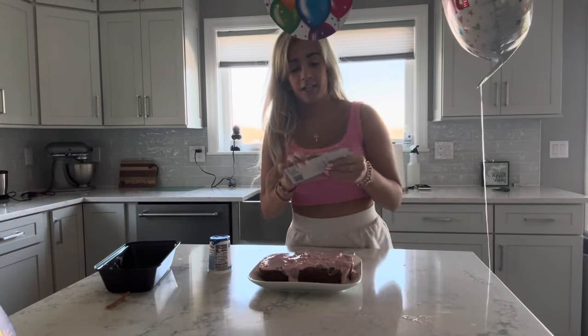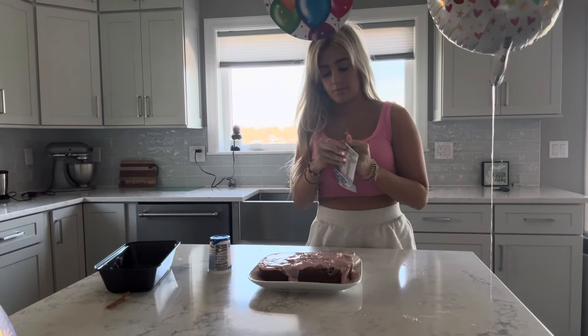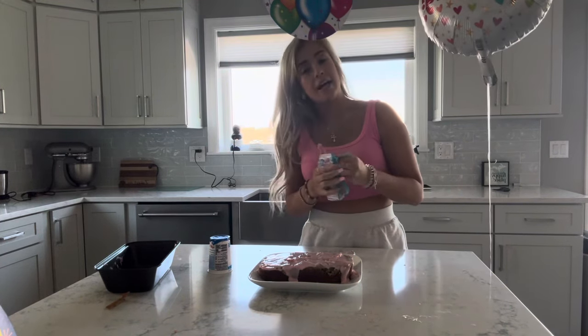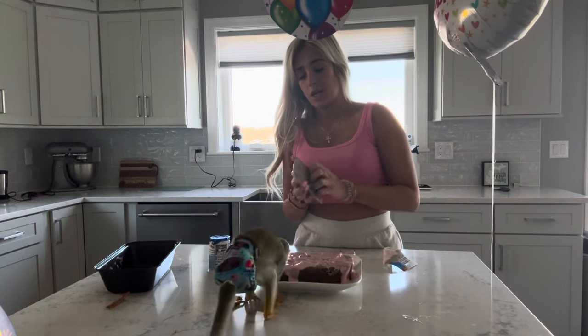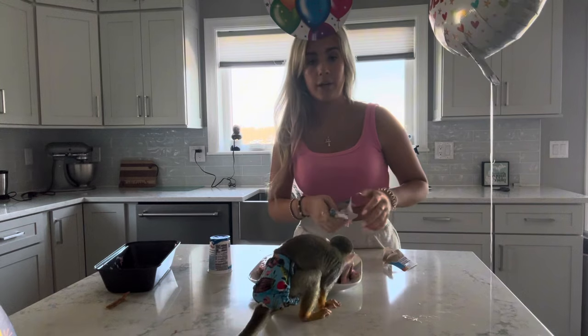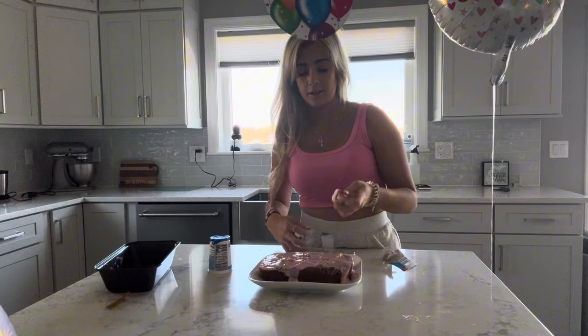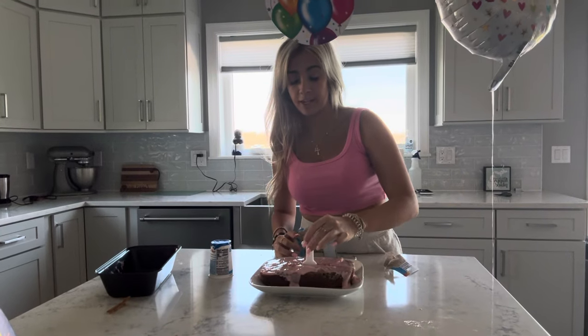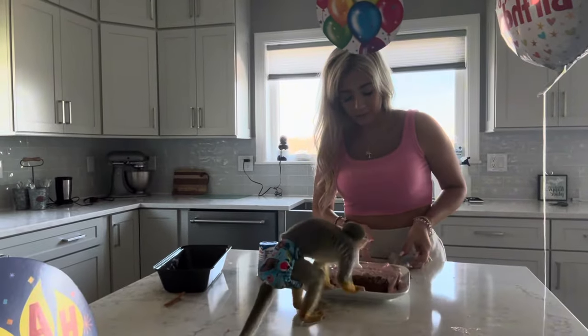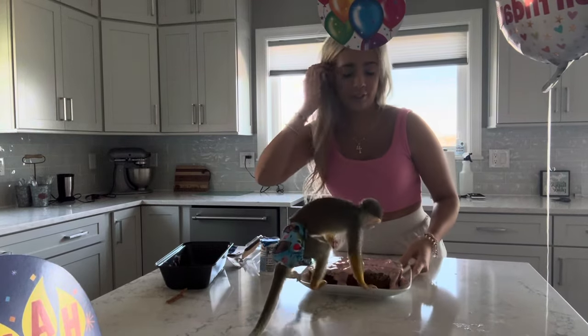Now we have to put his little candle in. After this, I think maybe we'll go on a golf cart ride, because he really enjoys those. We don't have a boat put in yet so we can't go on a boat ride, even though he really, really enjoys boat rides. We'll still go do something fun with him — maybe I'll take him shopping. I just want him to have a good first birthday.